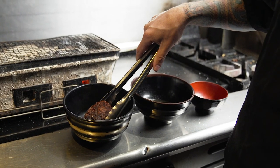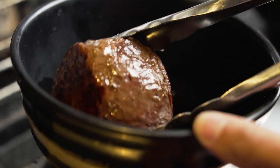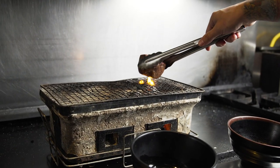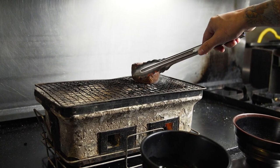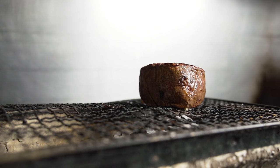Here we're using an Usakuchi soy sauce imported from Japan. You want to soak that for about a minute, continuously rolling the beef around to make sure every bit is marinated in the soy sauce. This helps bring a little bit more umami into the beef and helps season it just a little bit further.